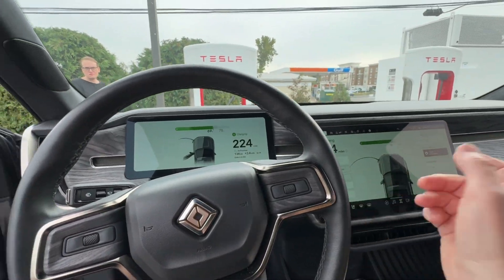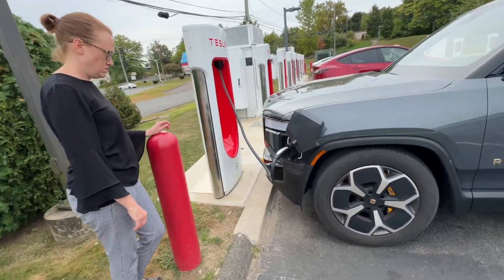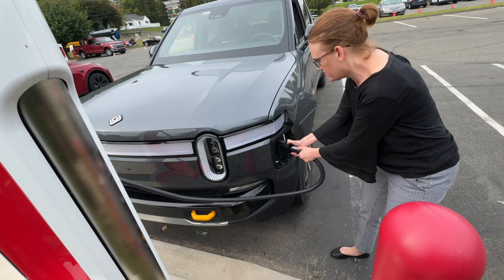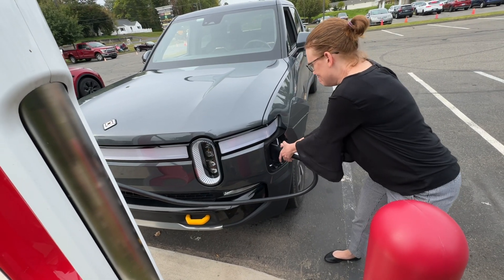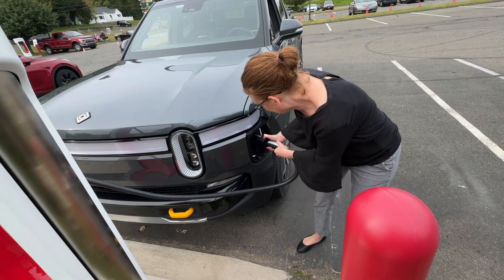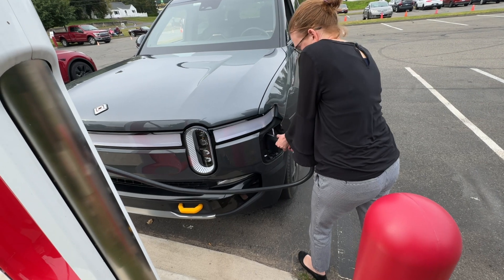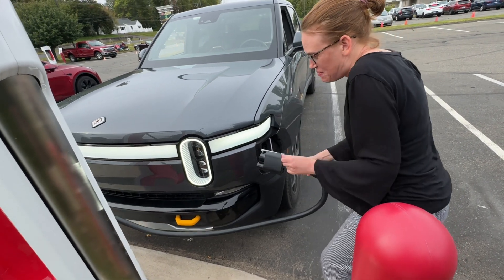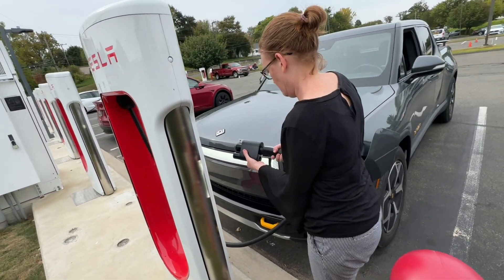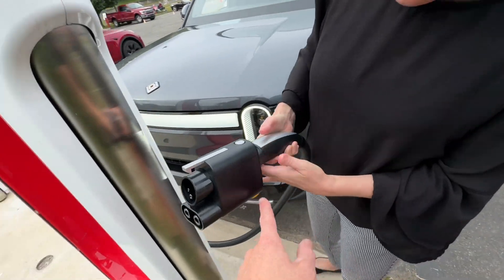I'm going to stop the charge — now just press the button on the handle and pull it out. Pull it out together. This is not cool. I can't get it. Now you got to remove the adapter because you don't want to leave it there. There's a latch right there — you got to push down.